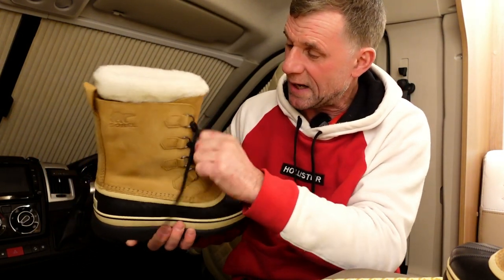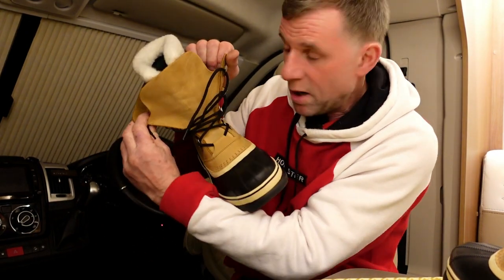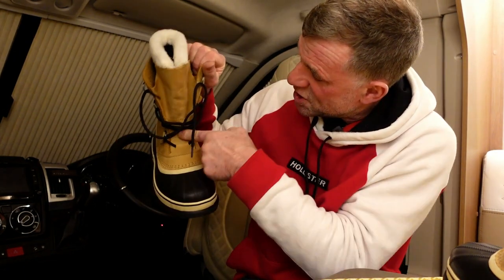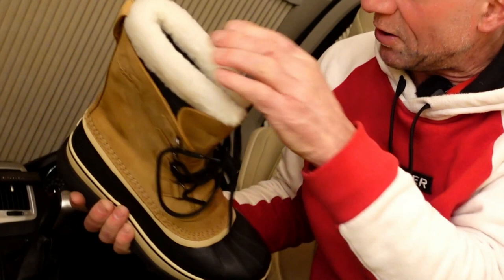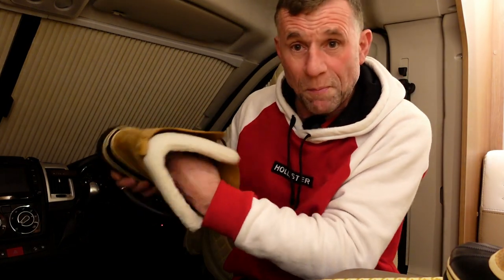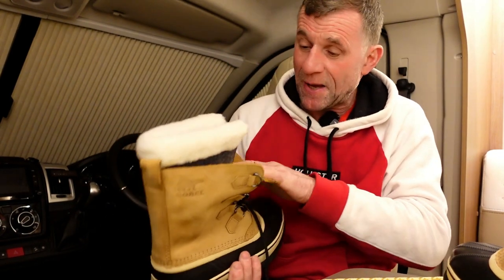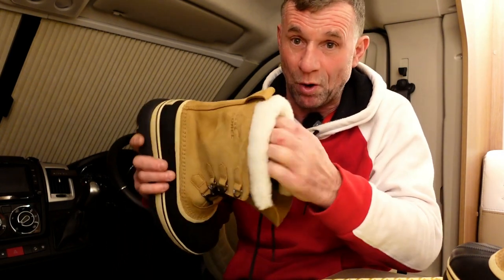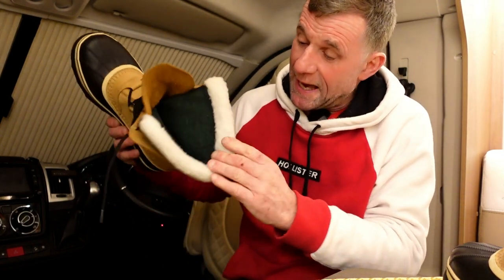The other good thing I liked about these Sorel boots — I've done a little bit of research — is the way the tongue is joined up really high. So obviously if you get lumps of snow in here it's not going to end up in your boot, which is really nice. The other thing I like is this inner liner is removable — you can take that whole piece out and wash it. So if your feet get a bit sweaty over a period of time and you want to freshen them up, you can take that felt liner out and give it a good wash.